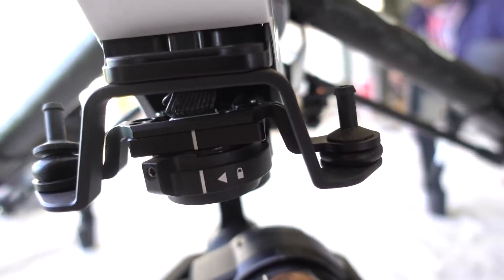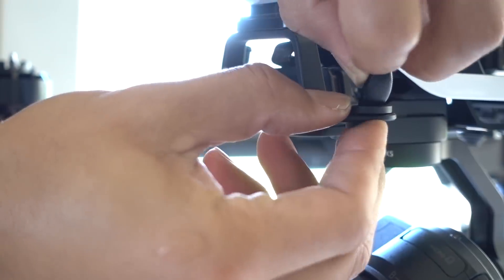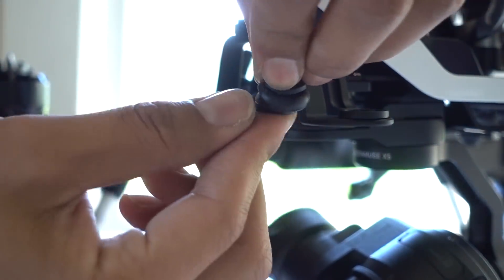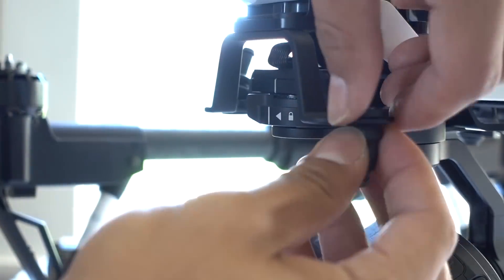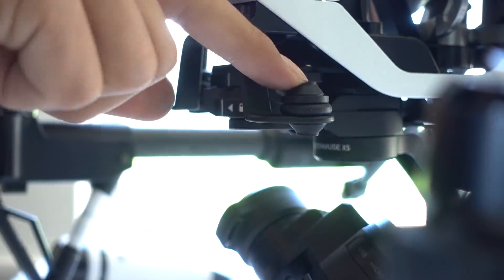The original stock dampeners seem to have way more springiness — way better shock and suspension. So I'm switching them out, hoping for much more stable footage today when we go out and shoot in Seattle. You just kind of pull the old one out right here. This one's nice and moist in Washington. Look at the new one — compared to that stress-ball mushy one, this has real springiness. We pop it back on and wow, such a big difference! It's so much more springy now. Hopefully our footage is gonna look much smoother, because it's all about those smooth, buttery shots.